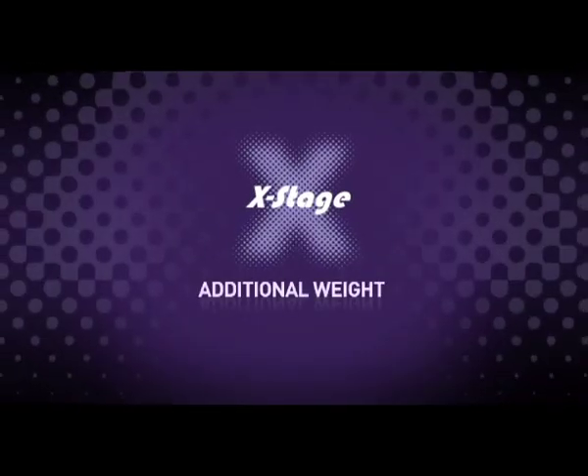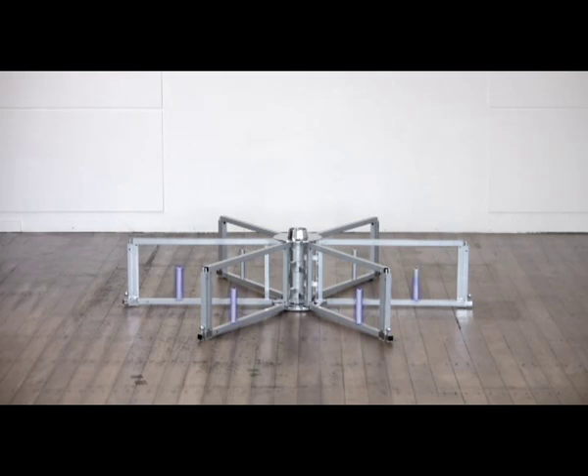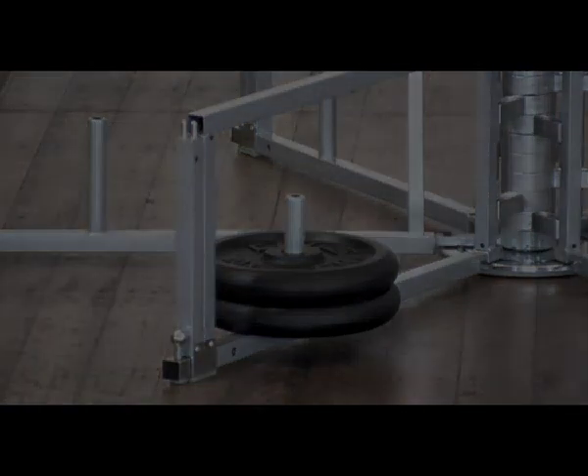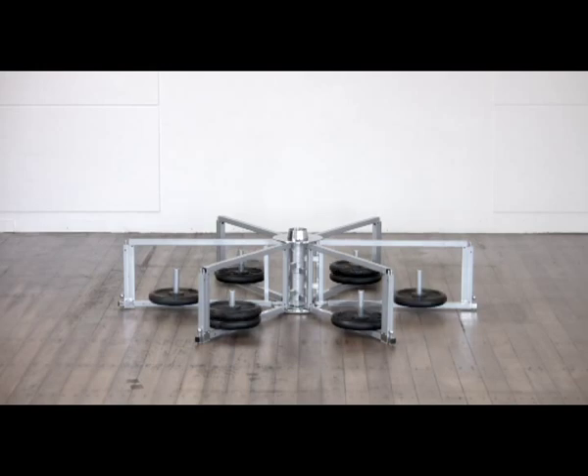Additional weight. X-Stage is equipped with weight posts on every subframe, and weight plates can be added at the user's discretion. The weight posts accept 25mm weight plates. Ensure that the weight plates are spread evenly to keep the stage balanced. Weight can be added to three or six of the subframes as required. Weight plates can be purchased from fitness stores or on the internet.